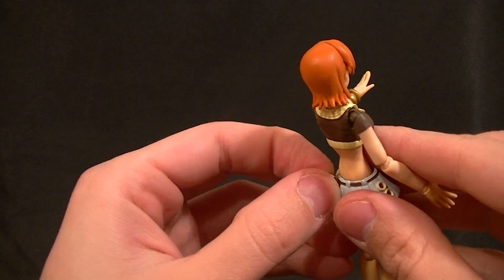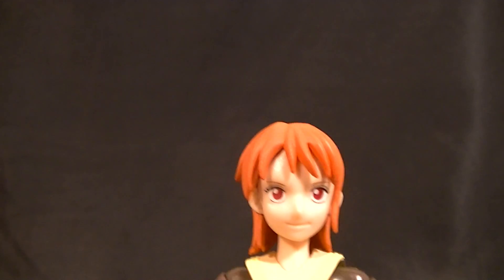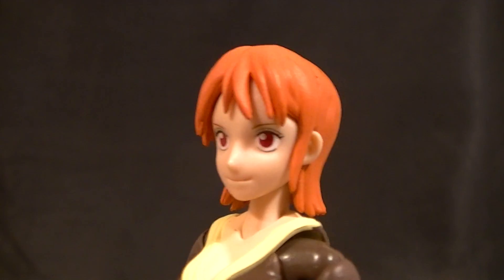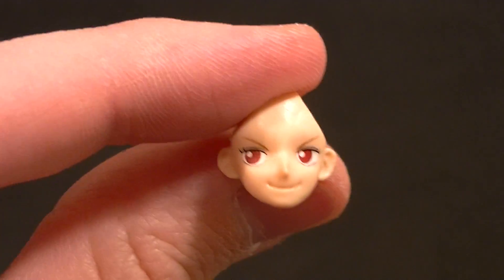She has a total of five different heads. The standard head — this is where I start to have a bit of an issue with the figure, because typically her eyes are much darker than that, so it kind of throws off the look, but they're still pretty well done. The interchangeable faces: one is a pretty standard smirk with the eyes off to the side, so that's pretty normal.